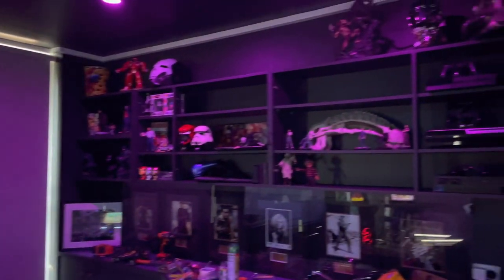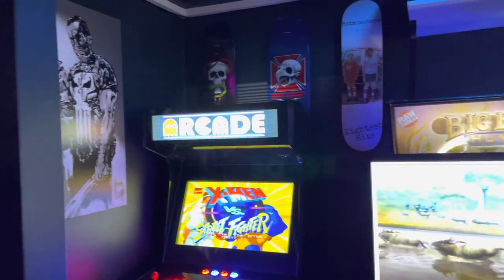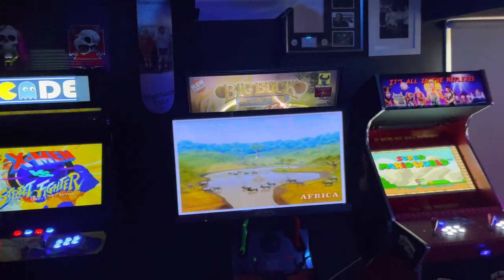Welcome! In today's video I'm going to be running you through how I turned an old arcade cabinet into a homage to one of my favorite movies of all time, Big Trouble in Little China.